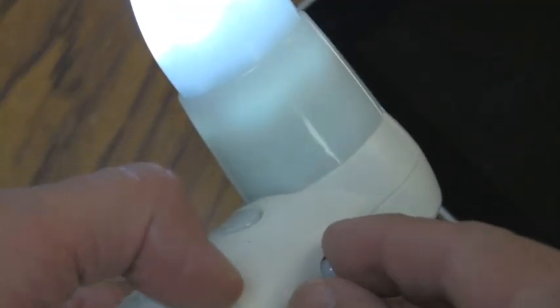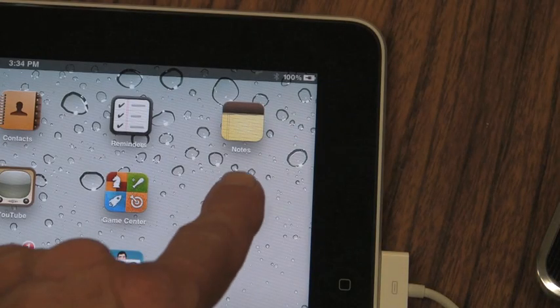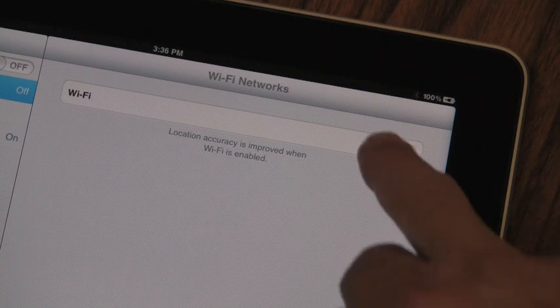Turn on the power, which is indicated by the white LED lights on the lens and the green power LED indicator on the handle. Go into the settings on your iPad and turn on Wi-Fi, because the ProScope Mobile is a Wi-Fi device.